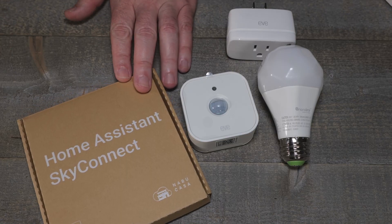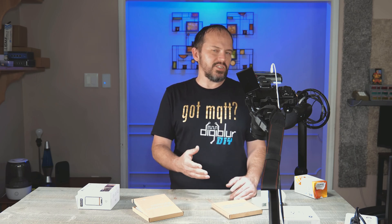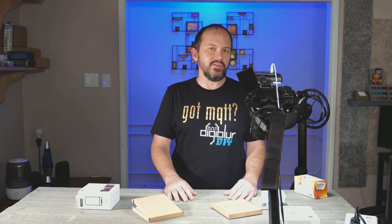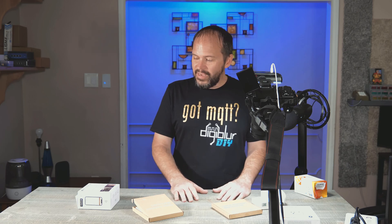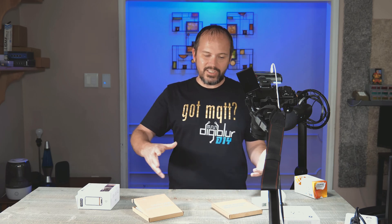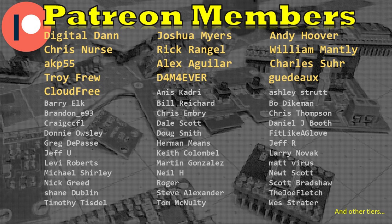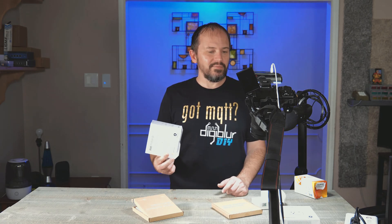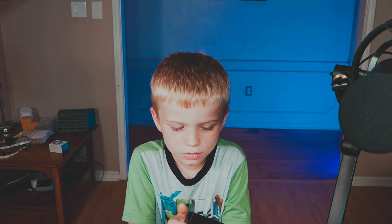So maybe when we get some Thread stuff going, I'll end up doing maybe two networks. I know this is supposed to be that dual network deal, but I'll probably just still stick to Zigbee to MQTT. Maybe we'll even have Thread to MQTT and I won't have to run a VM for Home Assistant — I can still use my container like a cool kid. That's pretty much it for this one. I appreciate everybody for watching. I appreciate all the Patreon subscribers and YouTube members. Thread's not ready. This is the Zigbee Coordinator — it's cool and stuff.